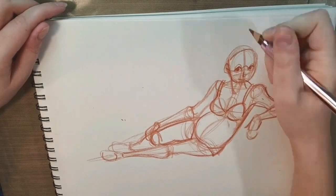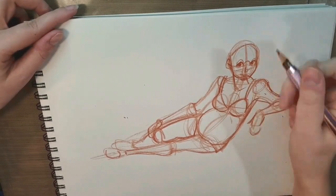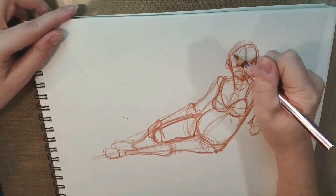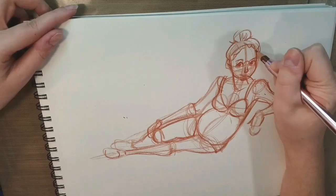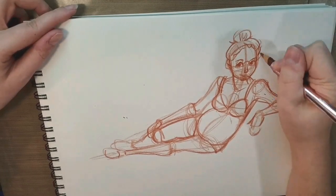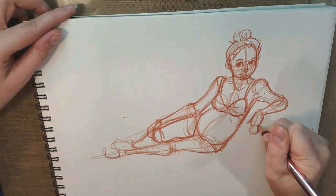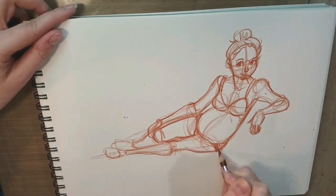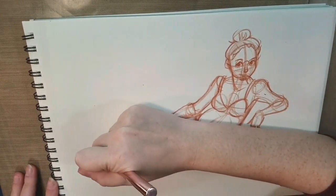Now I'm kind of fleshing in the face, blocking things in, figuring it out. Since this is really just a study, I'm not worried about it being too realistic, so I go ahead and use kind of my basic cartoony style. You see me sketching in the hair here as well — it's very loose. It's not really intended to be a hair study; it's more intended just to be an overall figure study, a placement study — something to help me get more comfortable with drawing figures throughout the year.